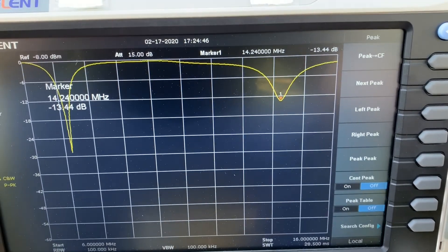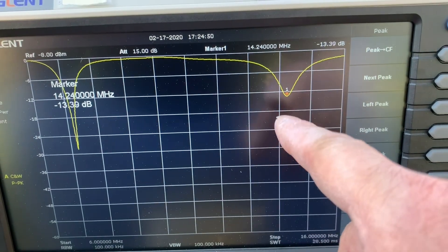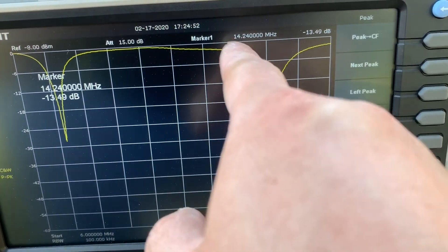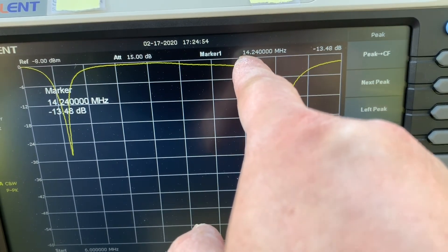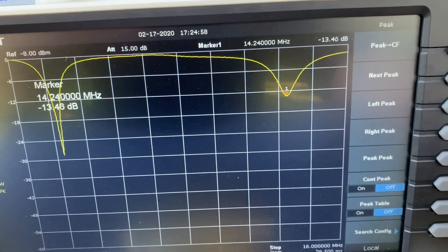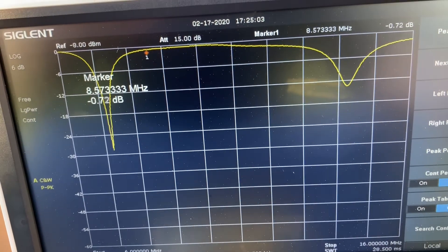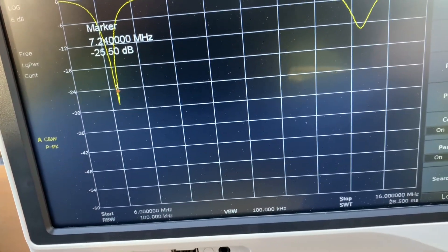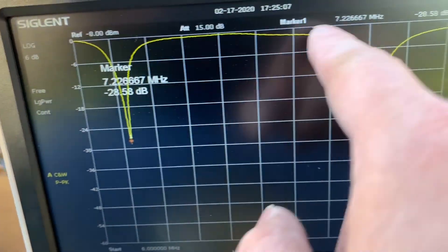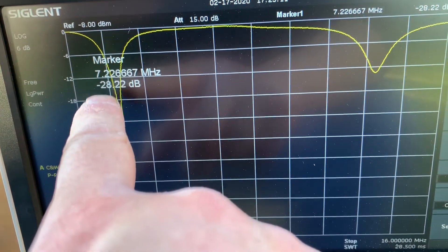Let's look at the readings again. This is the 40 meter band, and this is the 20 meter band — lowest at 14.24, and 13 is about 1.5. And for the 40 meter band, lowest at 7.22, and it's almost 1.0.